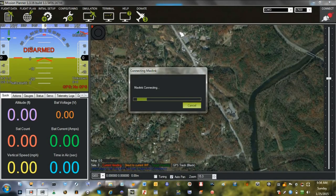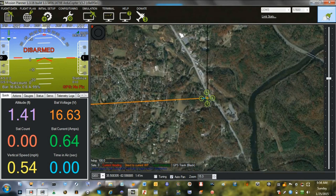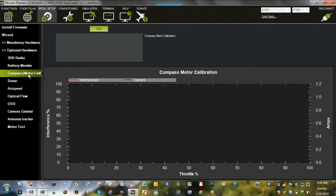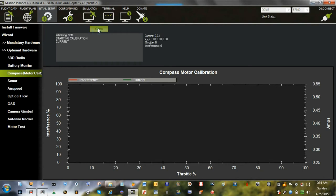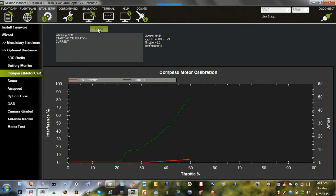Here's what it looks like on the Mission Planner software for calibrating. There's a little bit of current running all the time, so that shows. We'll run up the motors. That's about all there is to it. Calibration successful.